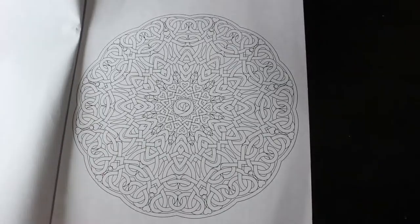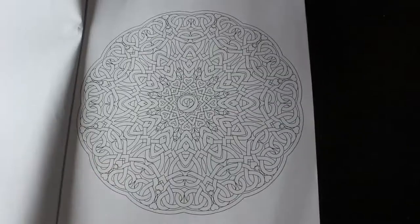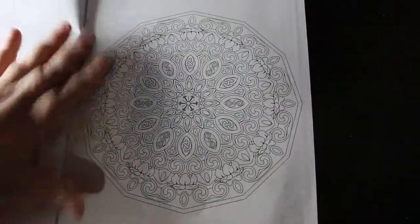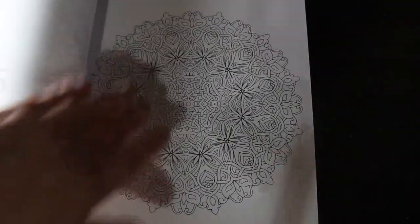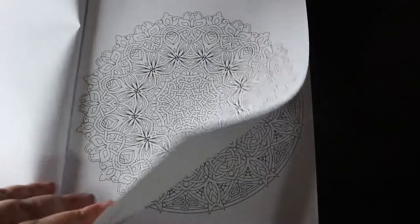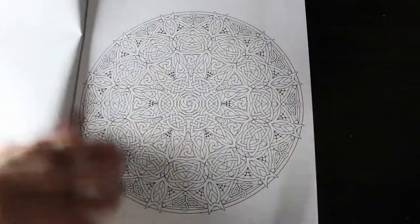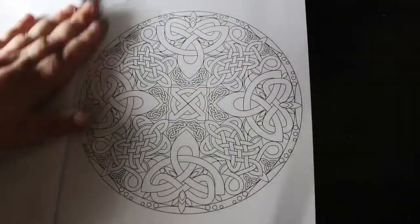I like that one — it's got little hearts in it. That one's quite nice as well. I mean, it might make your eyes go funny; it does when I'm doing them. I can't believe there's 48 of these beautiful mandalas — they're going to take forever to colour. That's a nice one with the knots.